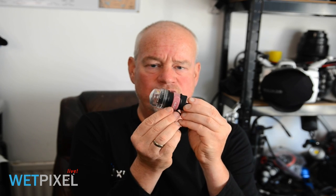Hi, welcome to WebPixel Live. My name is Adam Hanlon. I'm the owner of WebPixel, and those of you that have been watching our channels may remember that in an episode a while ago, Alex Mustard and I talked about the anglerfish trigger for remote strobes.